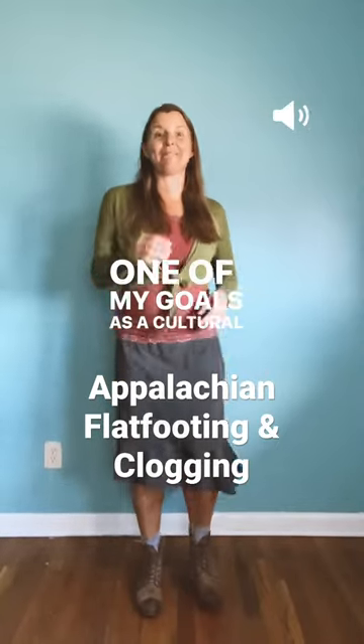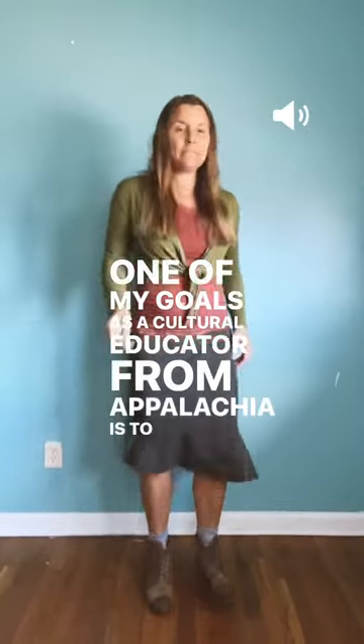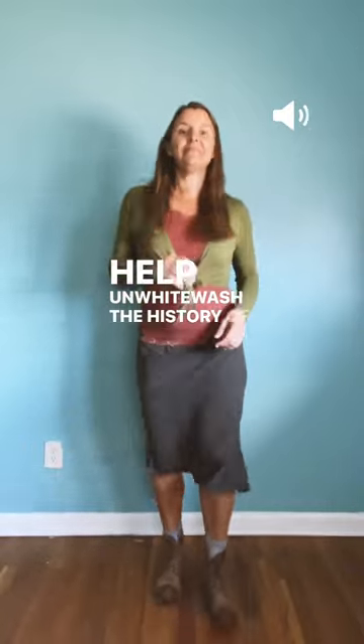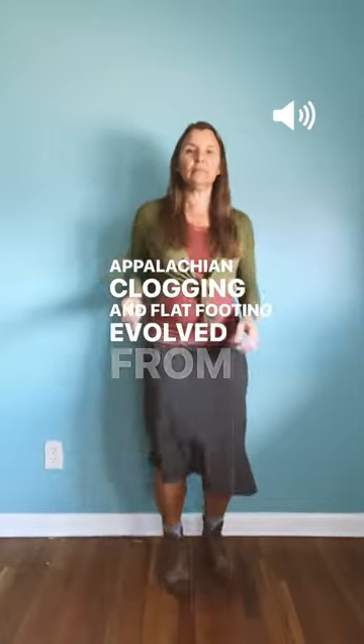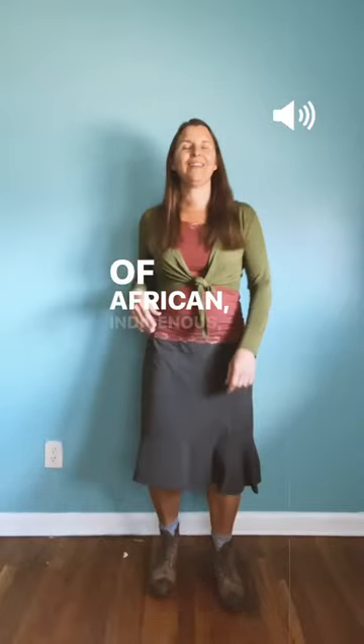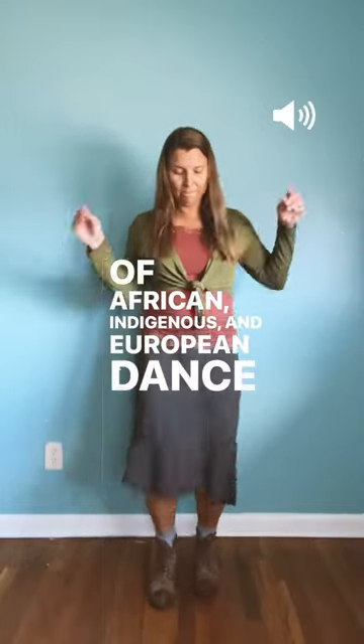One of my goals as a cultural educator from Appalachia is to help un-whitewash the history of our region. While we don't always know exact details, we know that Appalachian clothing and flat-foot dance evolved from a mixture of African, Indigenous, and European play styles.